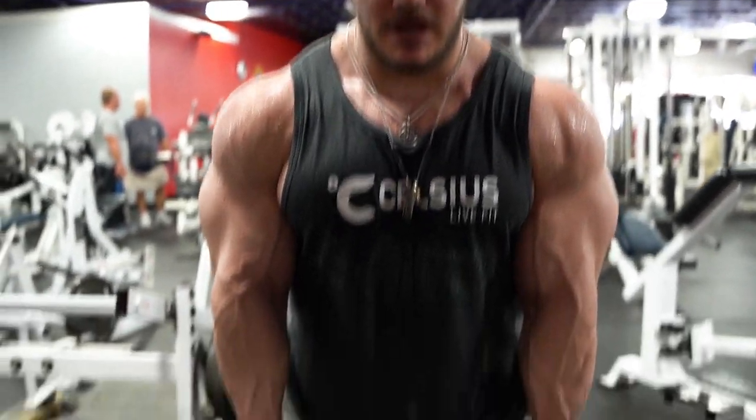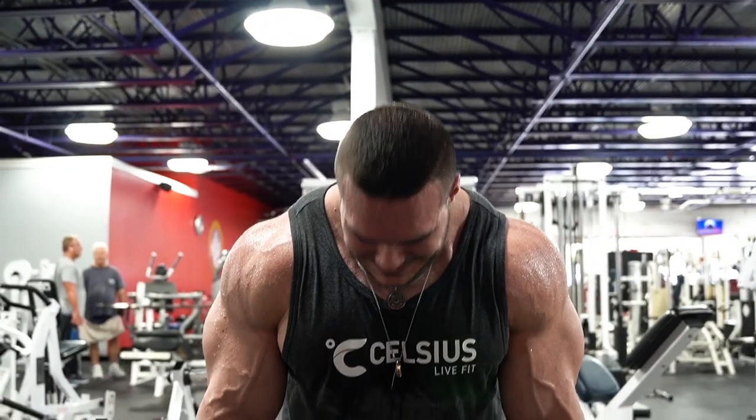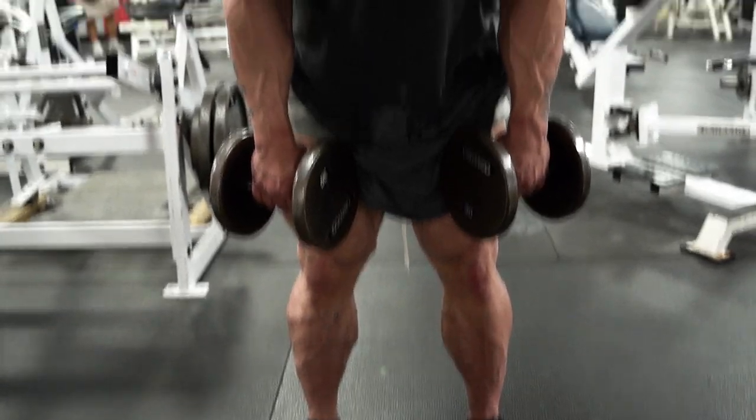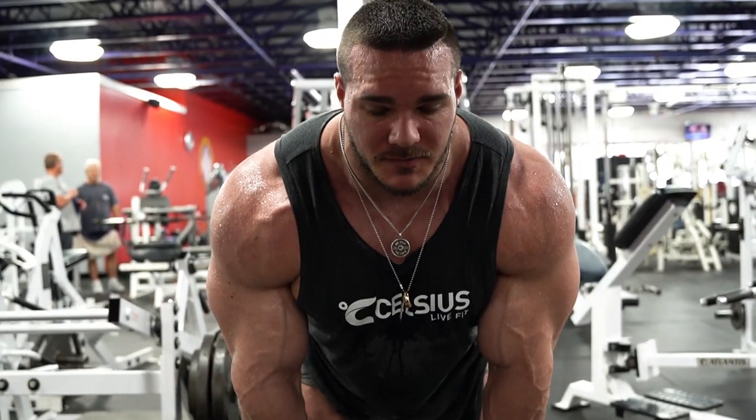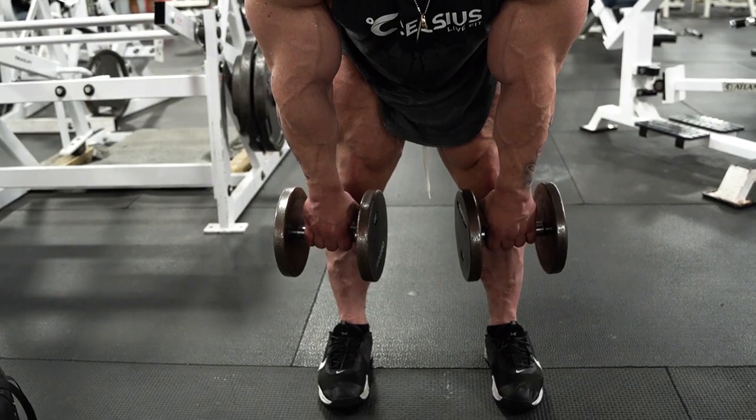Make sure you want to have the weight pretty much out in front of you. Keep your legs slightly bent — you don't want to do a completely locked out, slightly bent. And you basically want to go as far as you feel it in your hamstrings. Once your lower back takes over, it defeats the purpose. So for me, I go about right here, and I'm good.